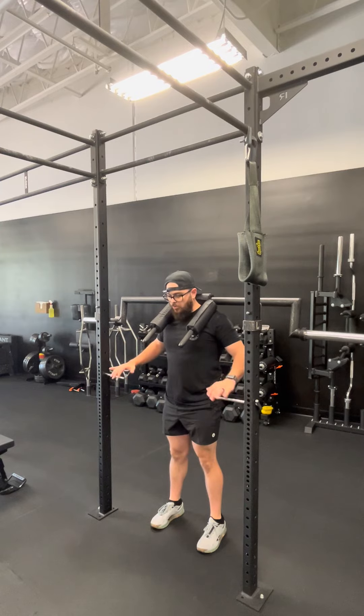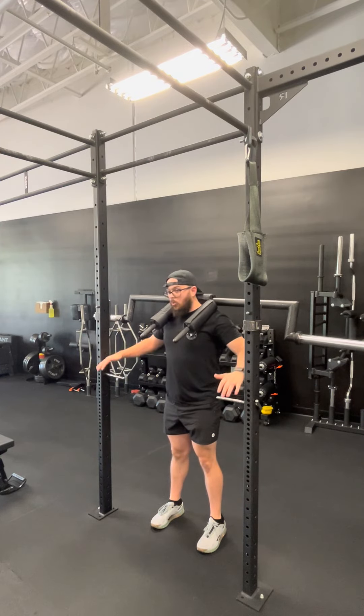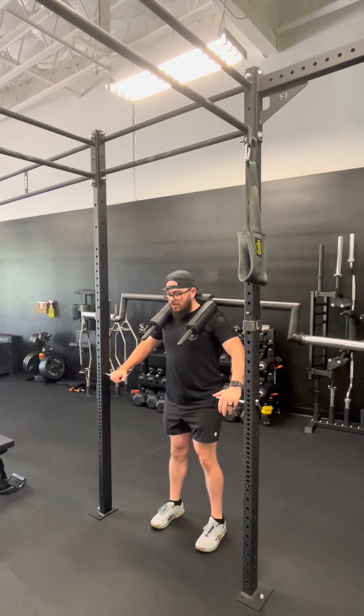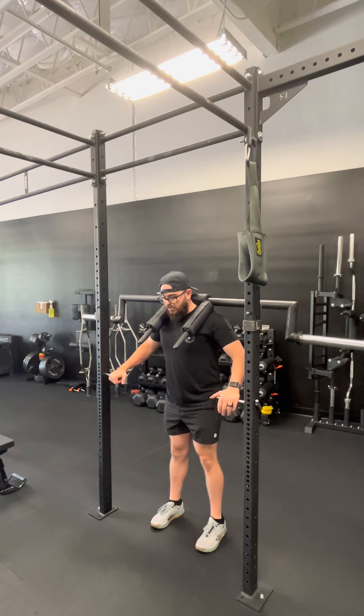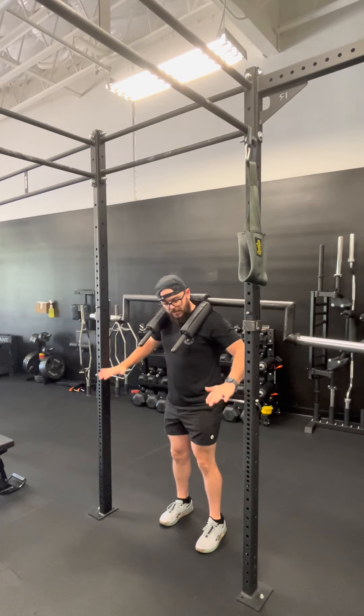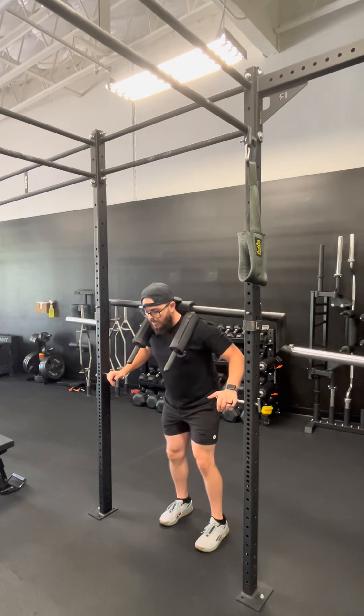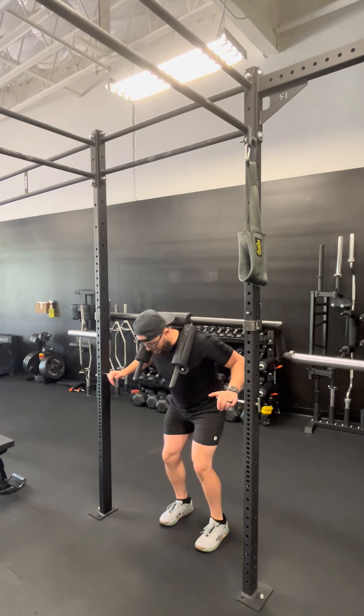It's a really good way for us to work into our lunge position with a heavier load while having a lot of support. So we just go hands on. I'm going to lean forward just a little bit, brace my core and drive back and down. I really keep a good grip on these hand supports to get myself back up — as little or as much grip as needed — just really work those legs.